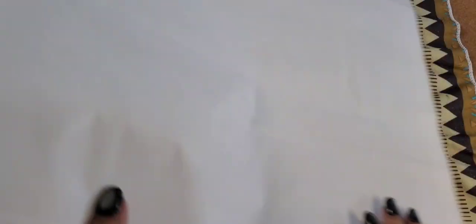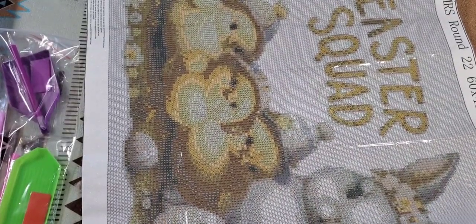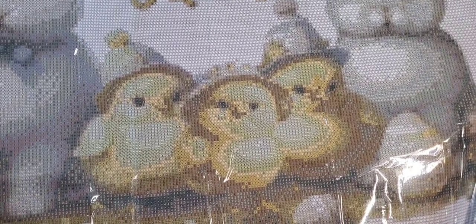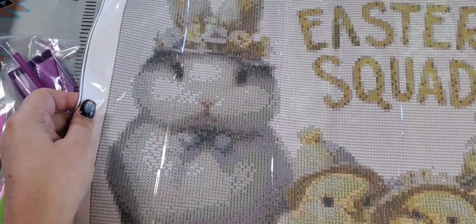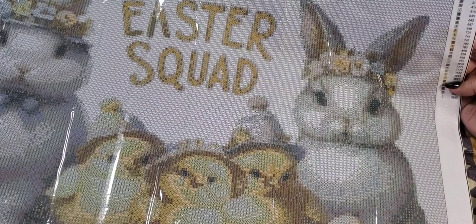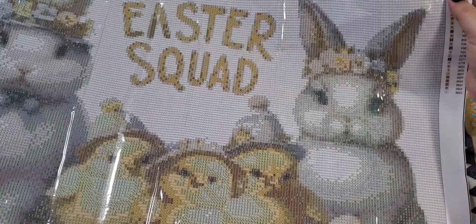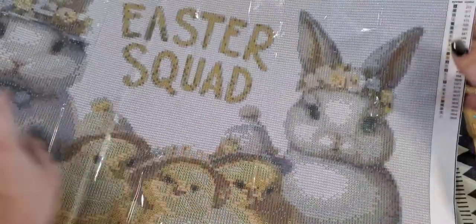Last but not least, this one's a bigger size — 60 by 45. Look at this one: it's got two little bunnies and little chickies, and the bunnies have little wreaths over their heads — so cute! This one was $10.49. It only has one little grid on the side, and it does come with DMC colors. The colors are listed, though it's a bit unusual — it's the first time I've seen a painting like this.